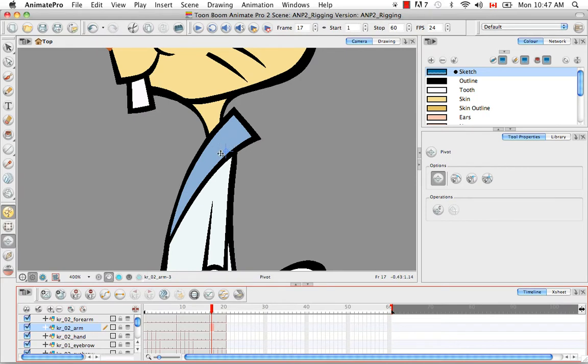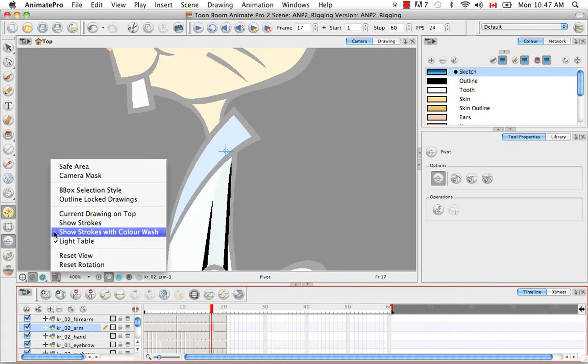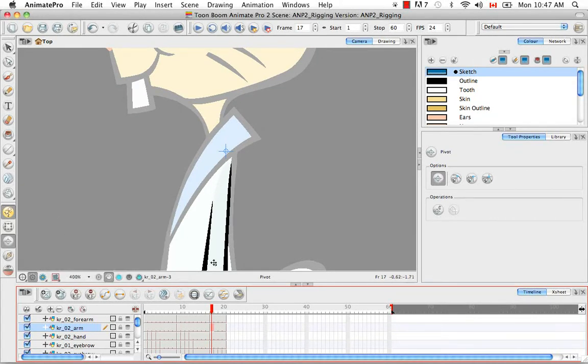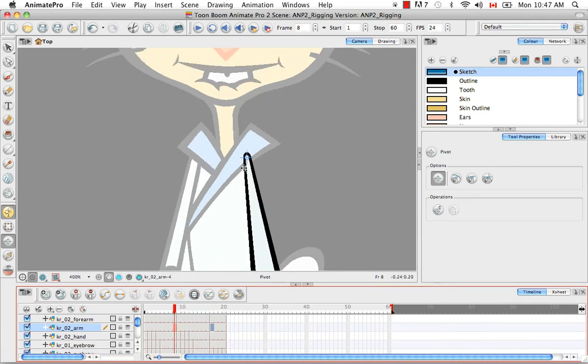If you're finding it difficult to see where you should place the pivot, you can always turn on the light table and also turn on 'show current drawing on top.' In this case, because the rabbit's drawing is so pale you can't see it clearly, but I can see that the top curve is actually here, so I'm going to replace the pivot there. Here it's good — I can see that the drawing stops right where the pivot is, and here it's obvious because there's a black line around it.